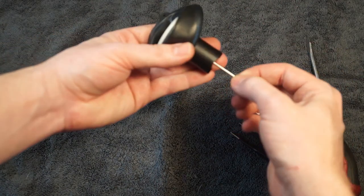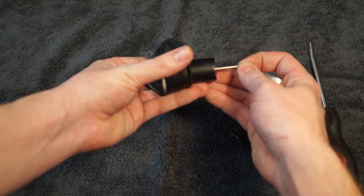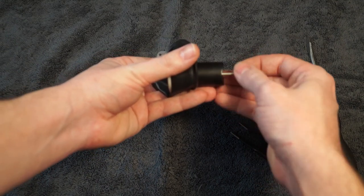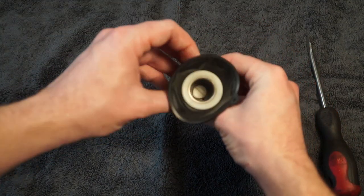So I've got that snug. The needle should have a little spring to it — it can move up and down about an eighth of an inch. Shouldn't be able to rotate too easily. So that all checks out and we're ready to reassemble.